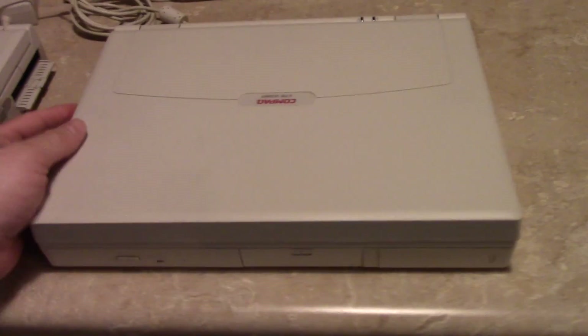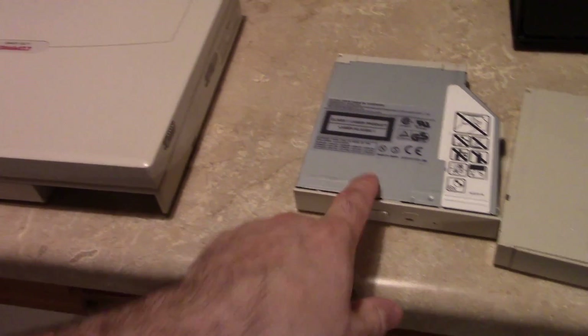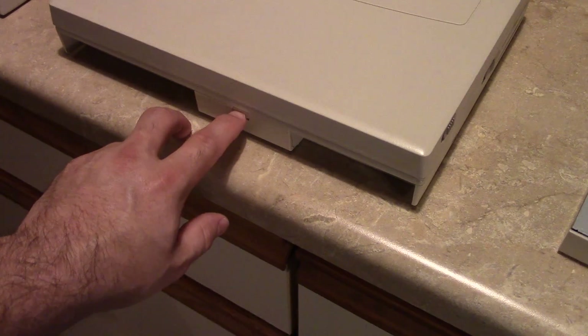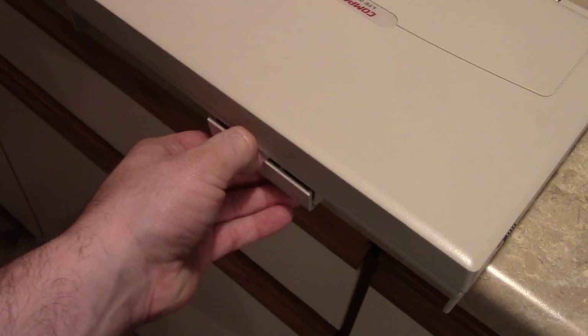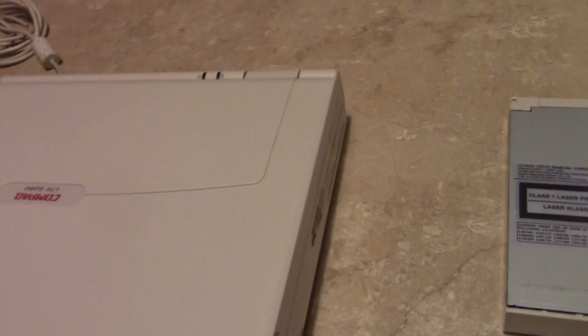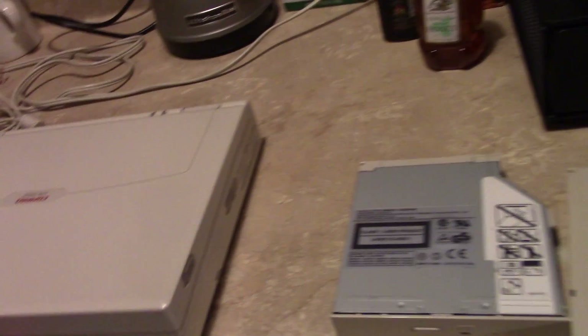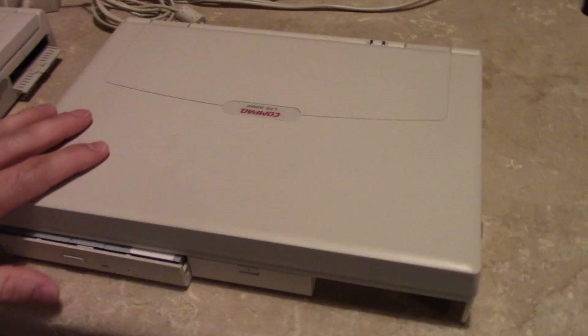It also had three bays in the front. You've got your battery, your optical drive, and your hard drive is right here. You just open up this door, flip a switch underneath, and you can remove your hard drive — just like that. Prior designs, especially those from Compaq, required you to disassemble the machine to a certain degree to do any of these things.